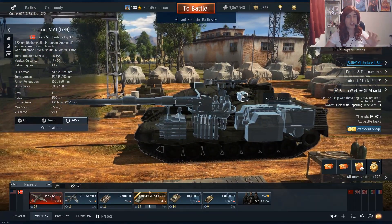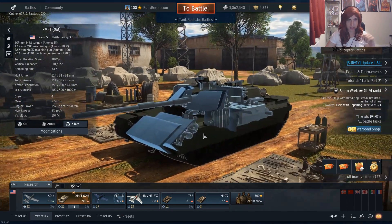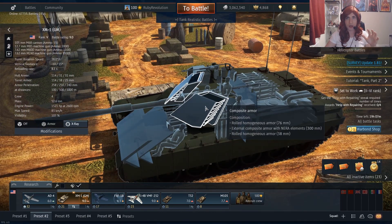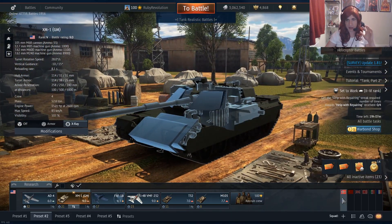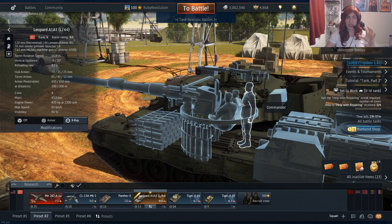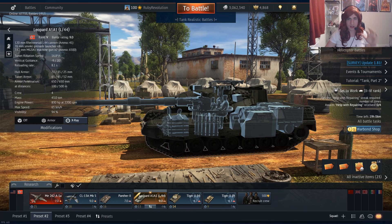I'm not sure it's really good enough for 9.0. If you compare it to the XM1, the XM1 has spaced armor — granted it's not the best — but it also has composite armor on the turret to absorb shots a lot better. The Leopard gets penetrated so much, so easily from so many targets.